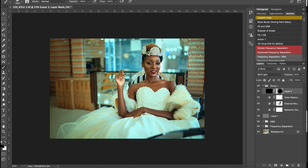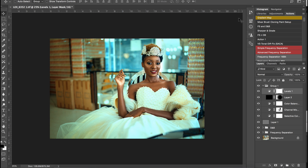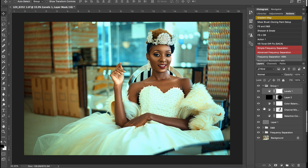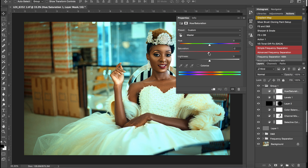Next I'll work with my levels. I'll pull in my blacks just a little bit to add more contrast to the image, then pull in my whites. Some places are going to be blown out but that's totally fine for the look I'm going for. Then I'll create a hue and saturation layer and reduce my saturation a little bit to about minus 9.